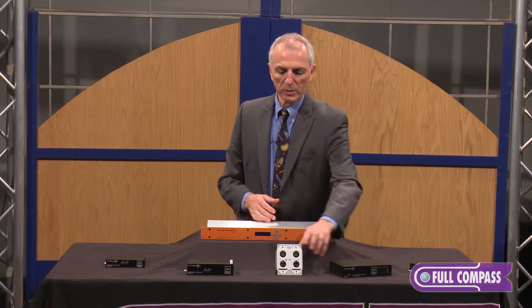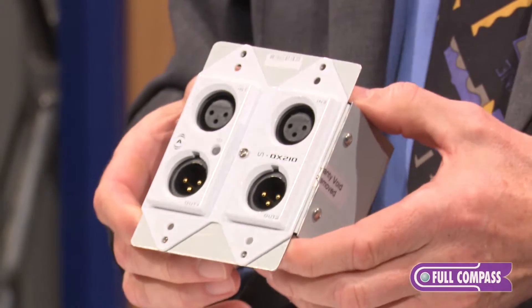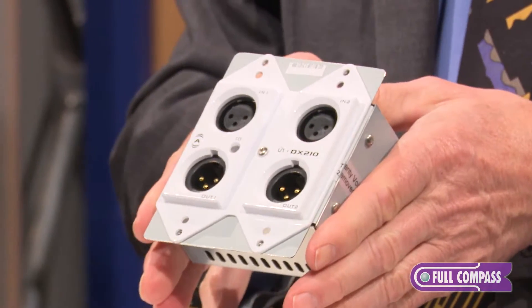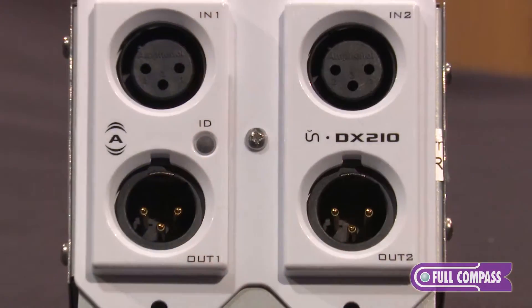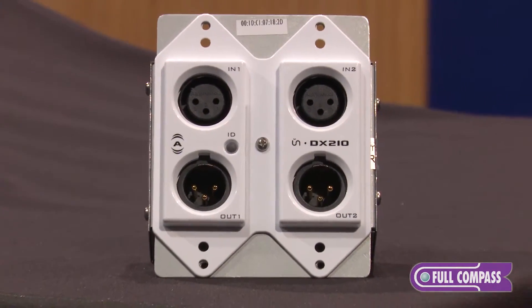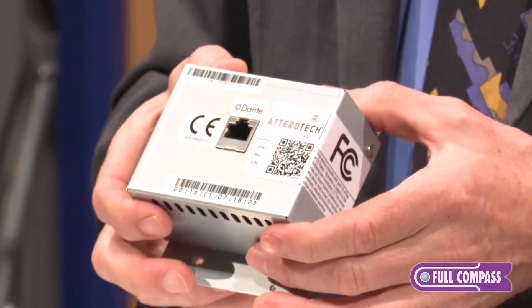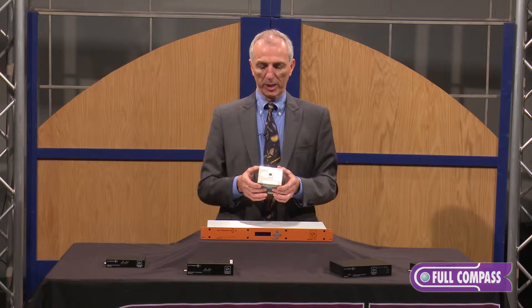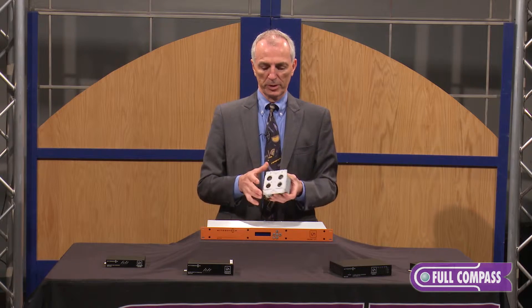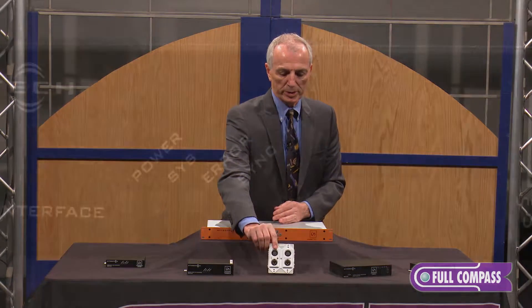Here's another unique one that makes it very easy for installers, because this particular box is designed to fit in a standard dual gang box with a standard Decora plate for a nice finish. We have two inputs and two outputs, with different configurations including RCA audio and balanced XLR. On the back is just your standard Cat5 — so instead of running four cables in the analog world, you run one Cat5 cable and it's your IO box with the converters built in.